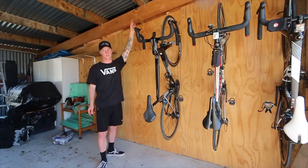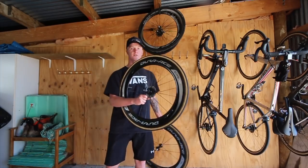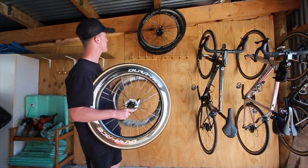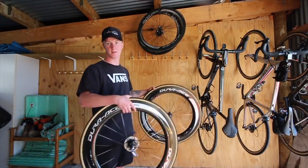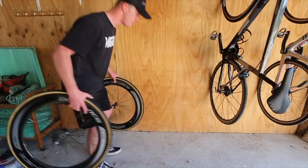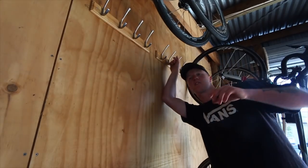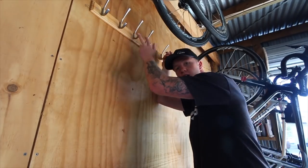I still need to track down one more hook. I've put the C50s up there for now, but if I get one more hook I can get the C75s up there as well so they're out of the way and not just sitting on the ground. The next thing is running the TT helmets along the little hooks here, and then all the road helmets down below.